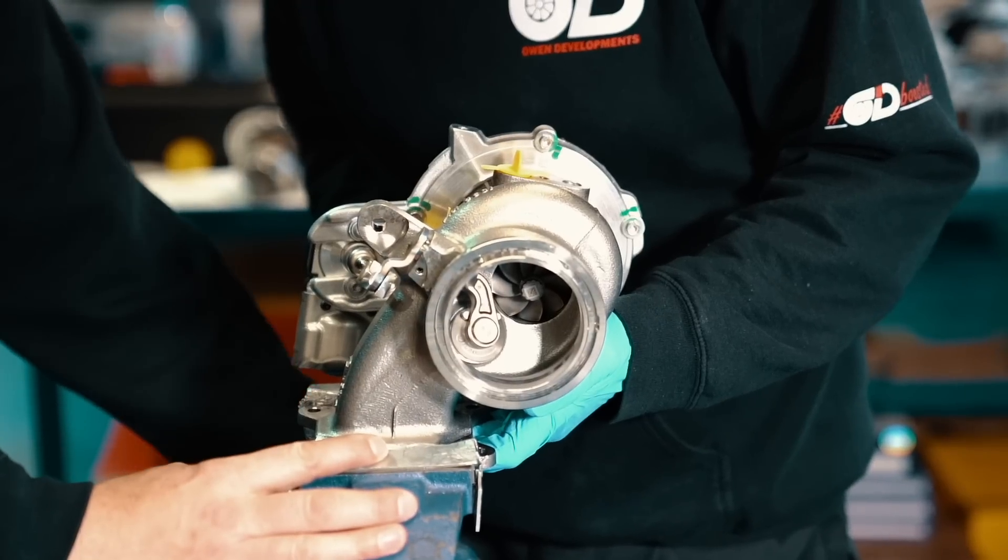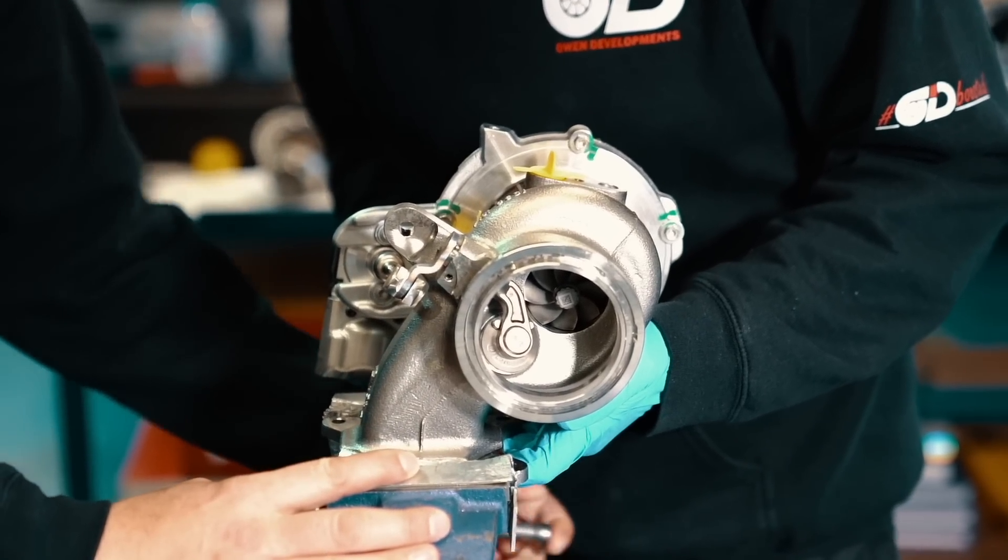We're now working with one of the most recognised and highly respected turbo specialists in the world, Owen Developments.